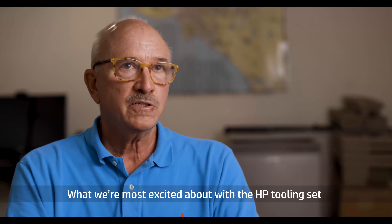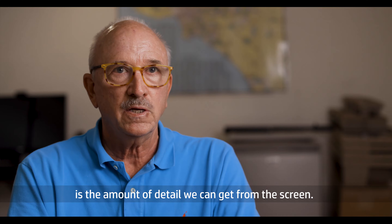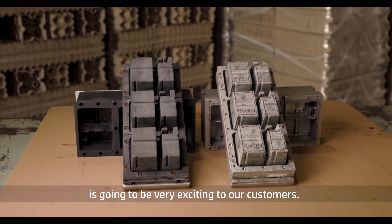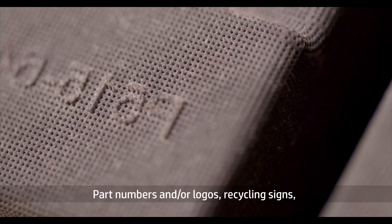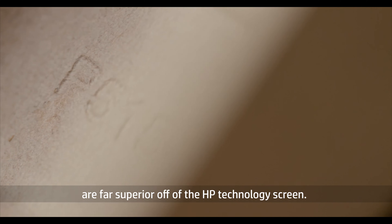What we're most excited about with the HP tooling set is the amount of detail we can get from the screen. The resolution that the HP screen provides is going to be very exciting to our customers. Part numbers and/or logos, recycling signs, are far superior off of the HP technology screen.